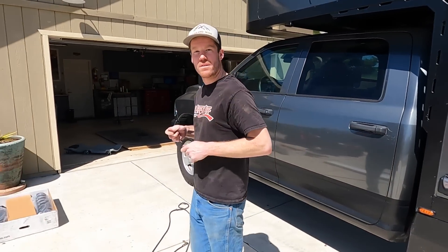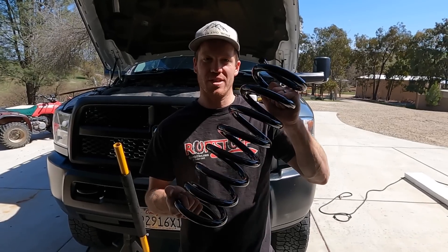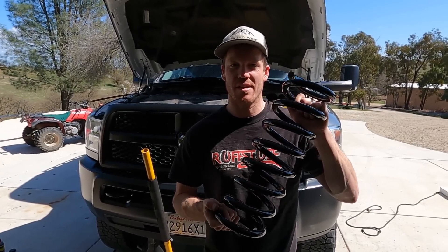Did you already forget those measurements? Because I did. That's why you wrote it down. This kit comes with two new front springs to raise the front two inches, and four shocks for all four corners. So, here we go.